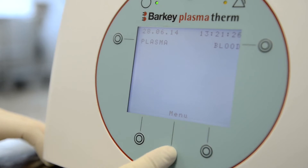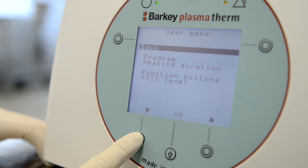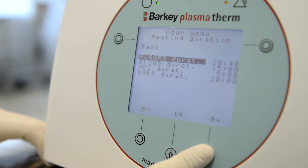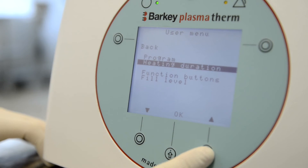Entering the menu enables you to adjust the program, heating function, and the function buttons according to your needs. In order to adjust the heating duration, use the plus and minus buttons to increase or decrease the thawing time from the preset 20 minutes to 25 minutes, for instance. Confirm your choice by pushing the OK button.